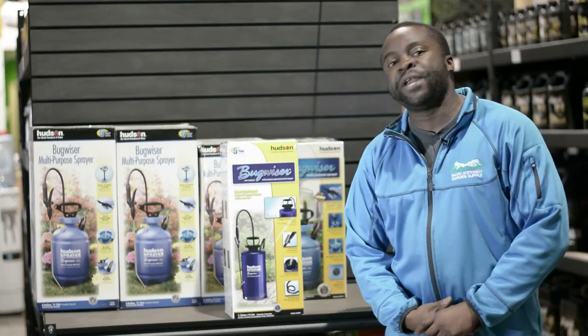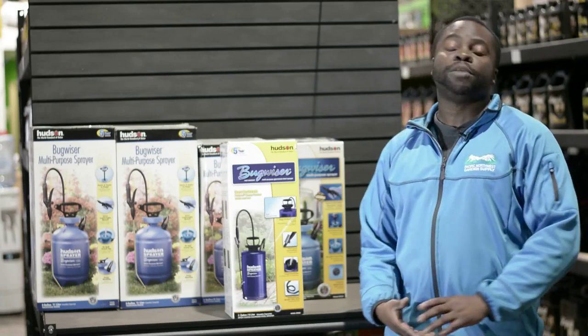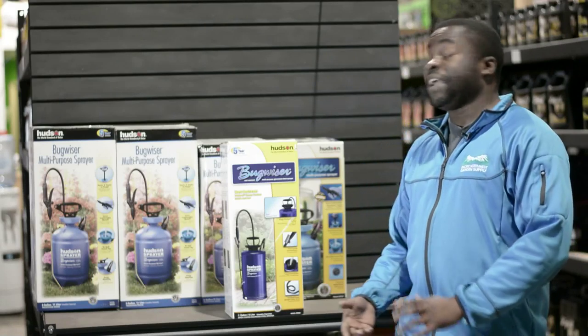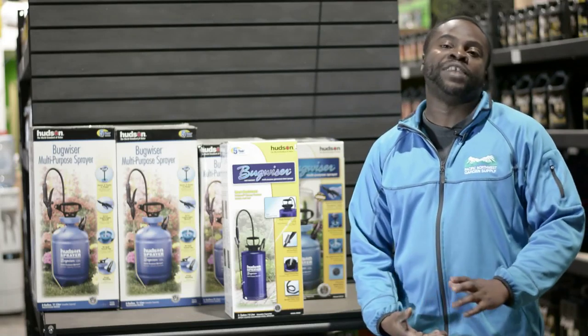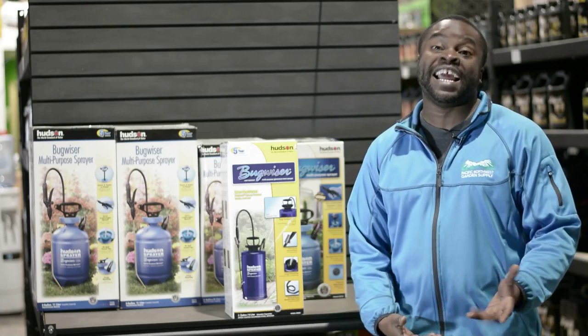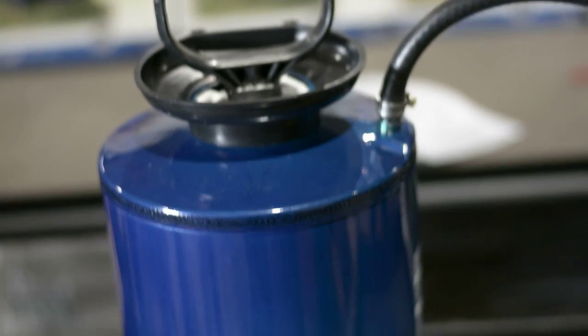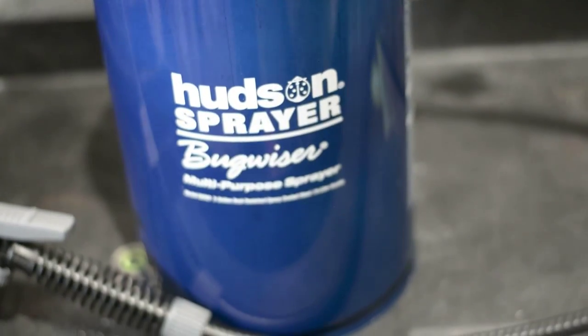Hey guys, my name is Abbey, I'm from PNW Garden Supply. I'm here to talk to you guys about the Bugweiser Multi-Purpose Sprayers. They come in two types: polyethylene plastic and epoxy coated galvanized steel. The beauty with the galvanized steel is it is rust resistant inside and out. They come with a five year warranty, great for all jobs around the garden.